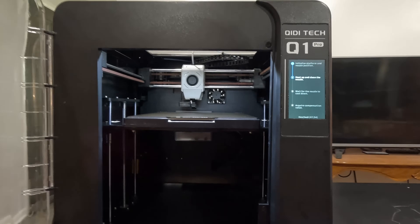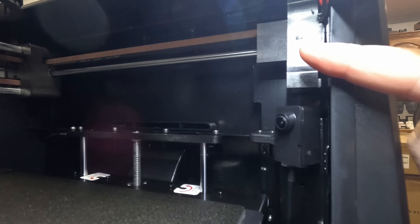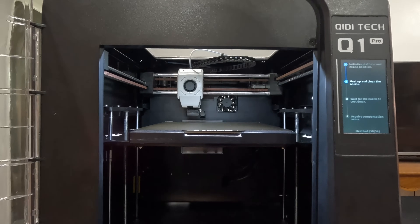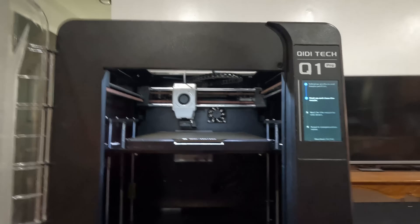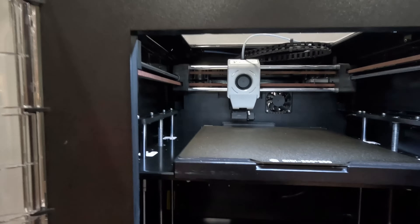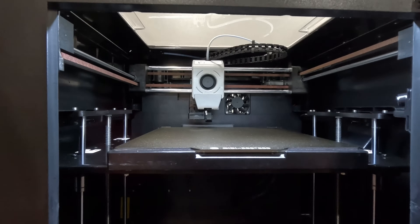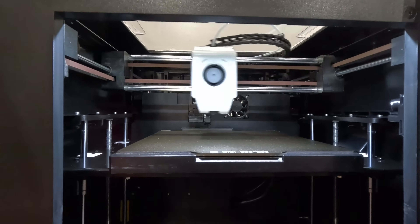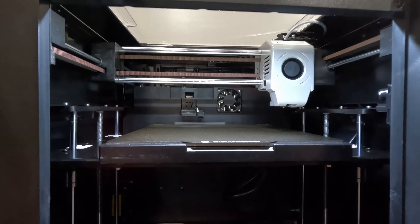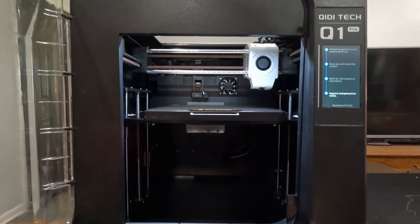Did a nice little test print. I will say it does have a camera — there's a camera right here. It was showing me a preview at about one to three frames per second. It's nice to have so you can at least check on your print. I do feel like the head wiper here is not going to be long for the world — it moves a lot while the head's on it. Right below it is the poop basket. Since you're not using multicolors it's plenty large — you'll need to empty it probably once every 20 or 30 projects.